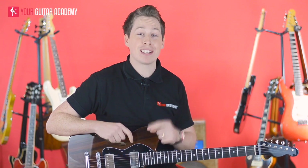Hi guys, welcome back. Today we're going to be doing that awesome legato-based riff where we're going to be practicing our hammer-ons and pull-offs and putting it into a song.